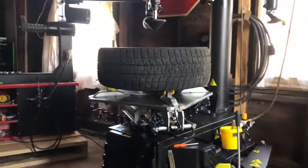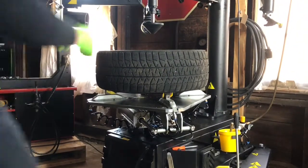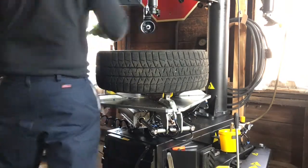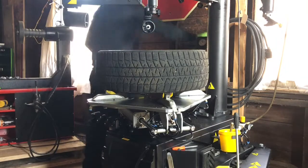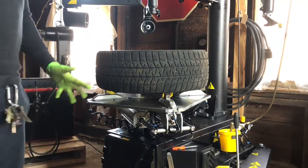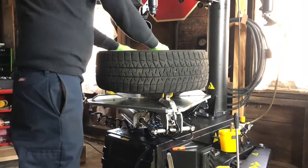I'm going to raise this back up, take the cone out, and the rim's in there. It's not going nowhere.